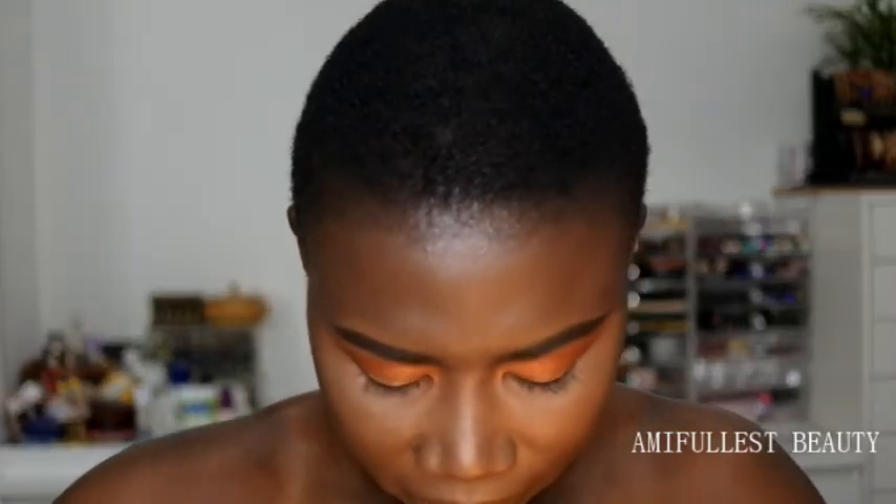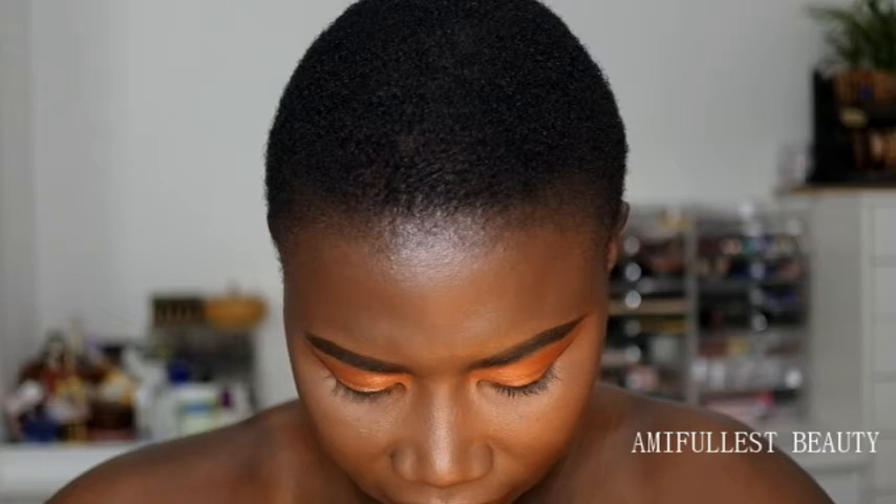Now it's time to line the lips. I'm going to use the Kiko lip liner in 321 and the Kiko matte lipstick in 02 and 01. I need to sharpen this pencil first.